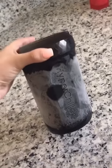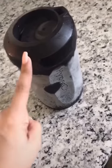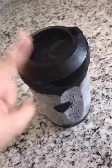This is our Hyper Chiller. I know I'm not the only person that enjoys cold iced coffee but doesn't want it to be watered down by ice. This will cool your coffee down in 60 seconds or less — it is amazing. Let me show you.